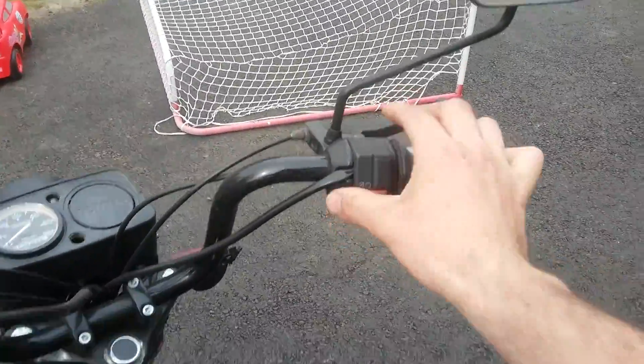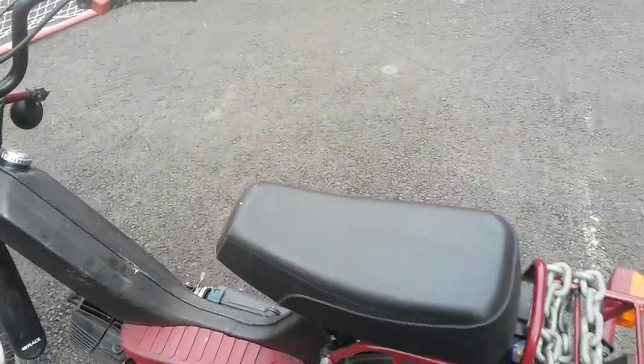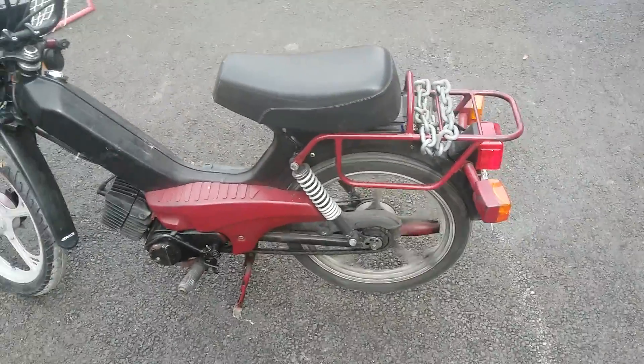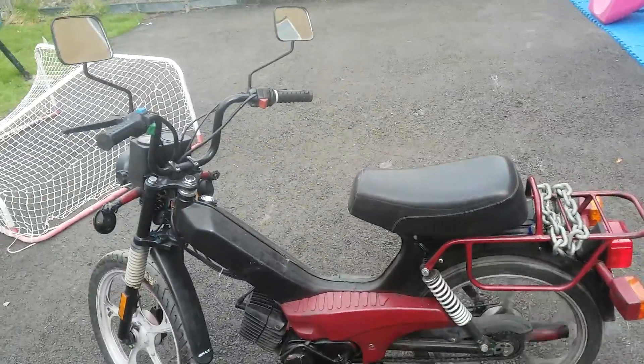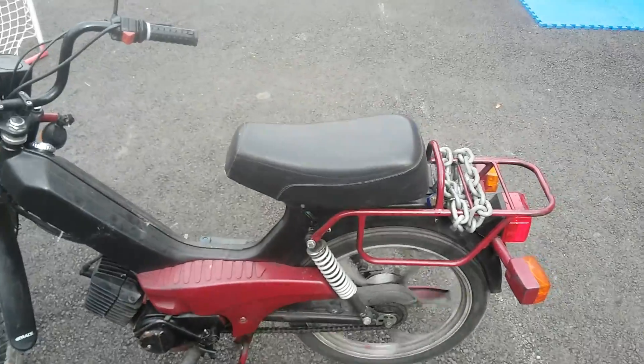The electronics — besides the headlight, blinkers, and horn — only work if the engine is idling at a certain speed. Because I think the wires are old, you need the engine idling very fast and the wheel already spinning for the lights to work. So the blinkers don't always work when just sitting there idling.